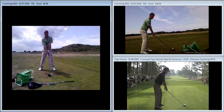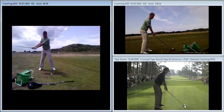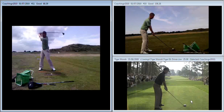Looking at it first from face on — super set up position, textbook. That good wide one-piece takeaway, super first move away there, everything moving away well with good resistance in the lower body. As we get to the top, beautiful full shoulder turn, getting behind the ball — we're good to go at that point.